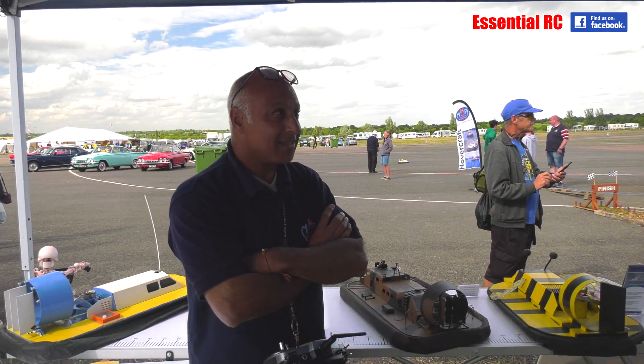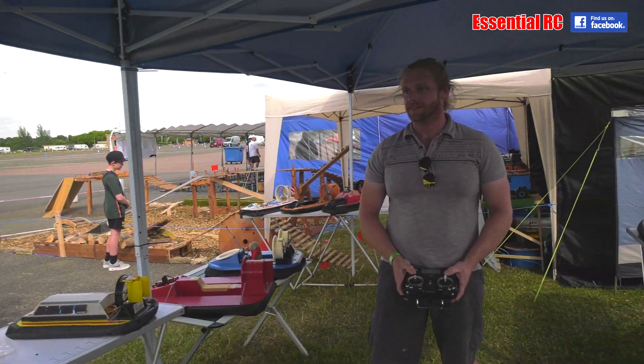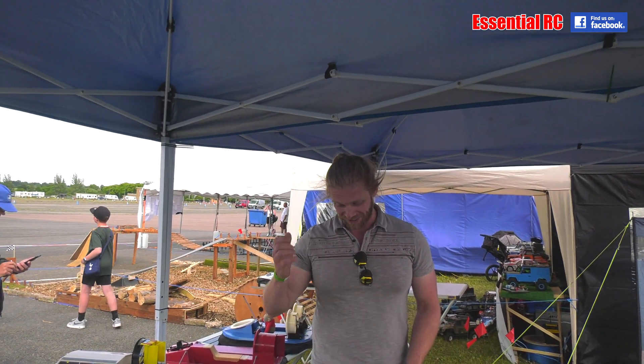We're at Wings and Wheels Model Spectacular today. We were at Weston Park last weekend. So you're quite keen at travelling around and sharing your passion for hovercraft. Absolutely. And what you're going to show me now — this isn't yours, but this is Thomas's, because this is 3D printed. It is, yeah.